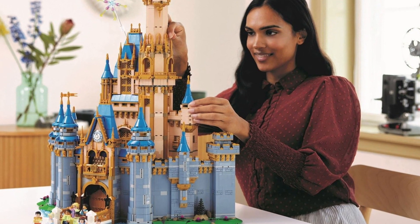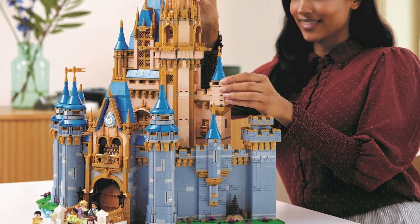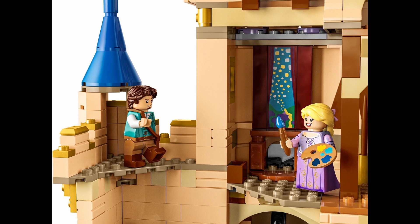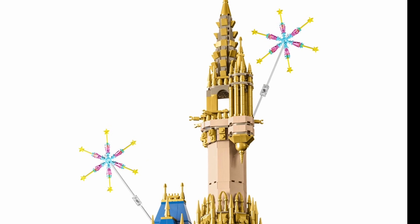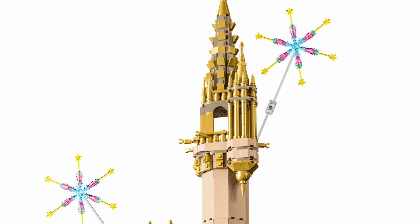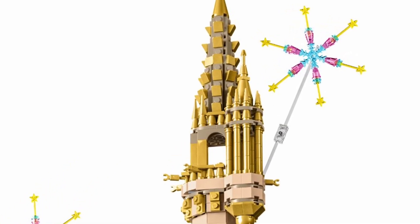That's a lot of really great pieces in rare colors in this set. The bottom line is that this set packs a punch in terms of its piece selection, and even though they still intersperse dark tan with the gold — which I'm not a big fan of — you can't accuse LEGO of cutting corners in terms of color selection in this set.